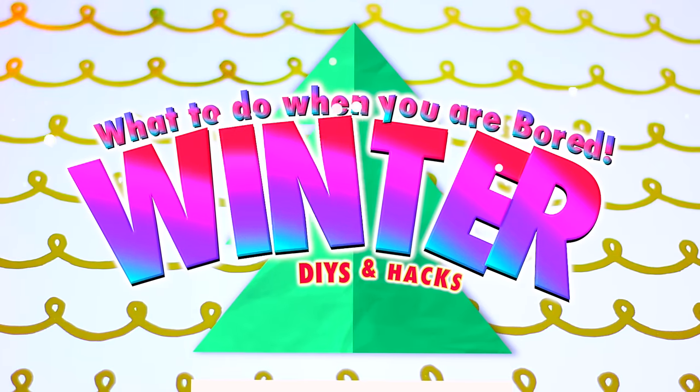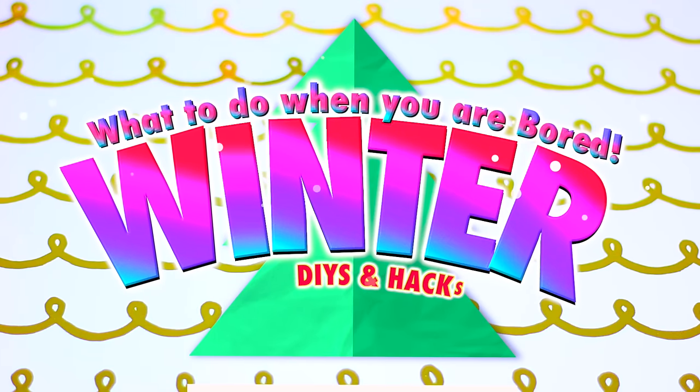Hi guys, in today's video I'm going to share some ideas of DIYs you can make this winter break if you are bored.